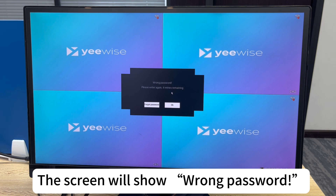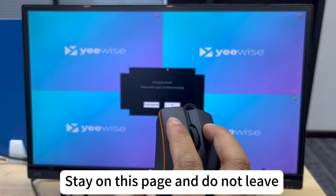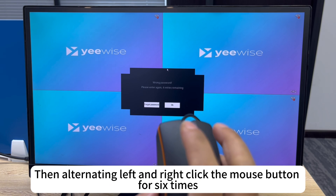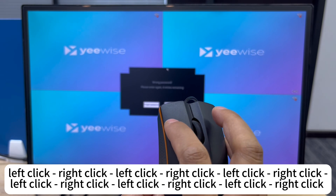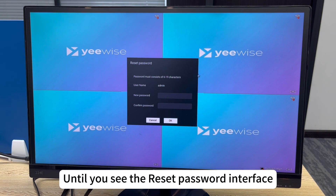The screen will show wrong password. Stay on this page and do not leave. Then alternating left and right click the mouse button for six times, until you see the reset password interface.